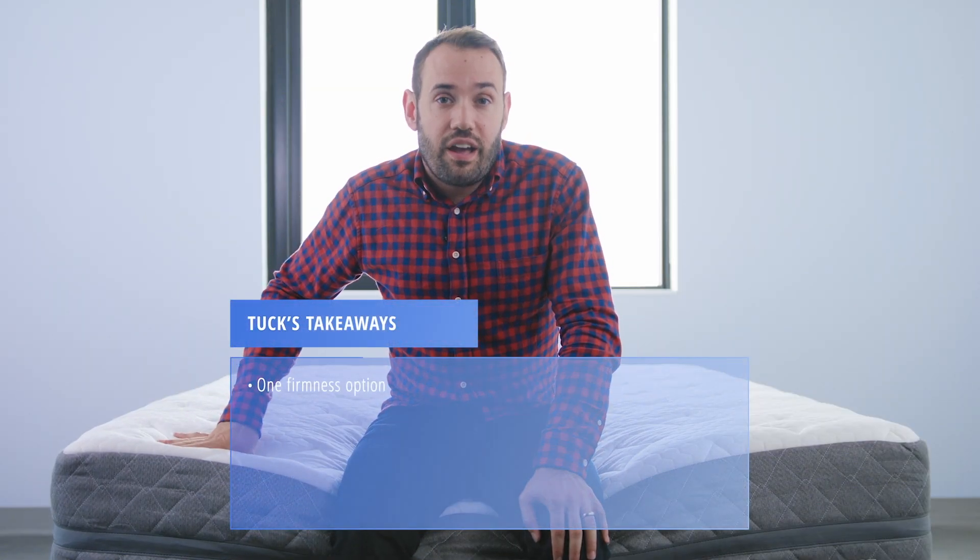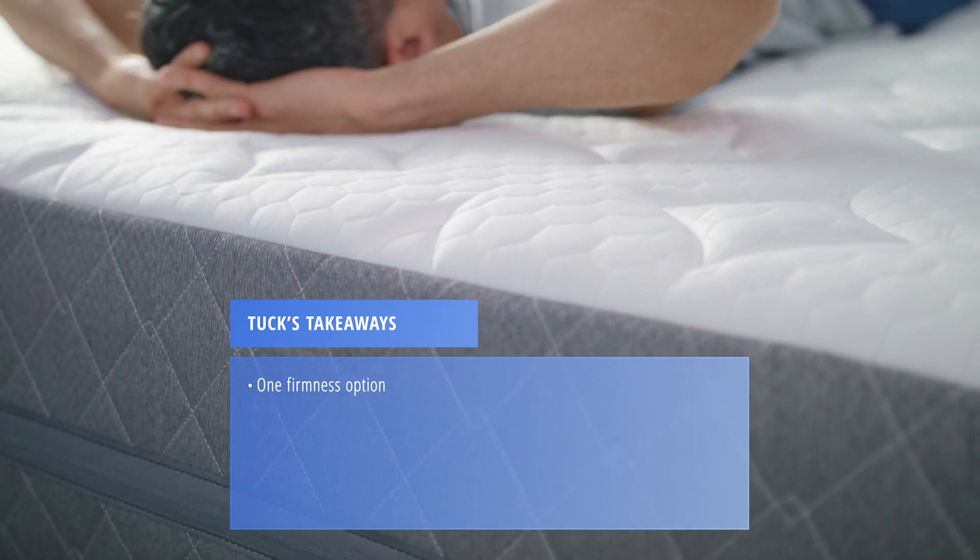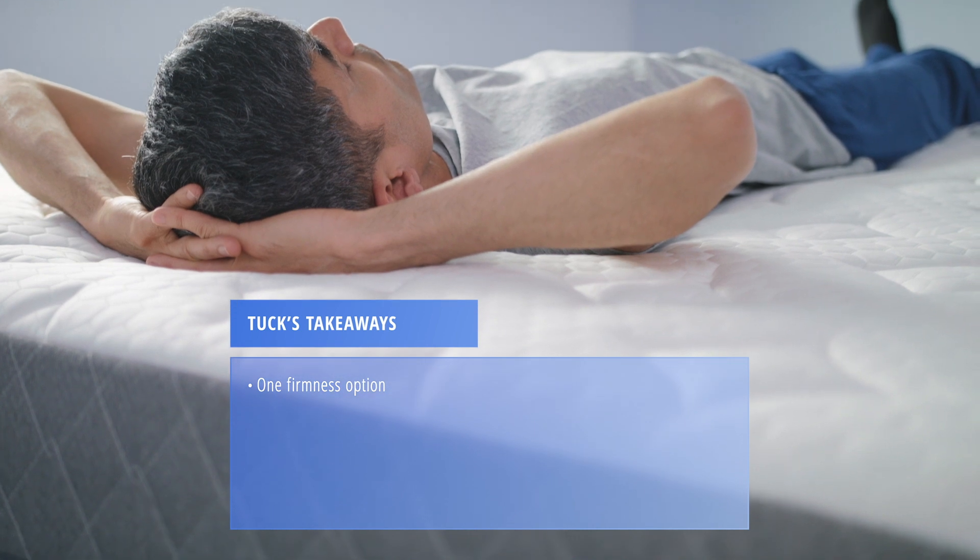Here are a couple of takeaways based on our mattress testing. The GhostBed Luxe comes in one firmness, and it's meant to support the majority of sleepers. But if you know you want a particularly firm or particularly soft bed, you might need to look elsewhere.